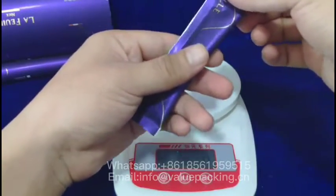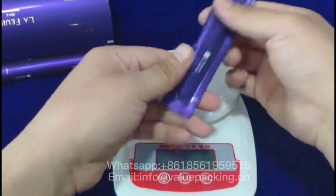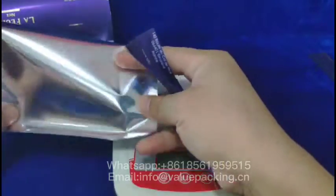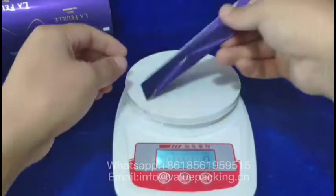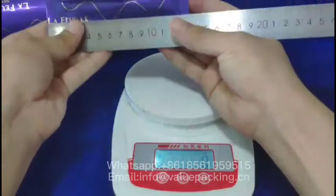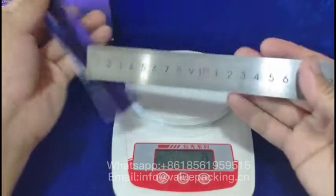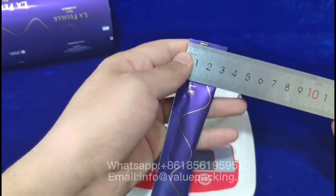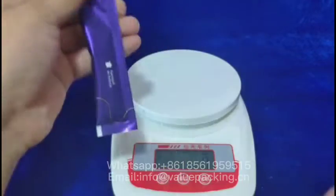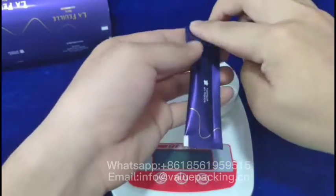This is a stick package intended for 15 grams of honey. It is made of metalized film. The dimensions are: length 135 millimeters, width 30 millimeters, and the other side is 5 millimeters. This is the seal line right here.